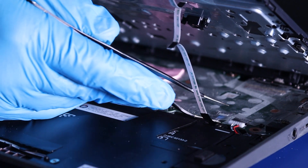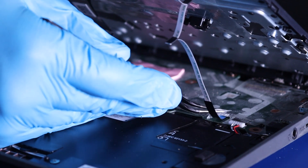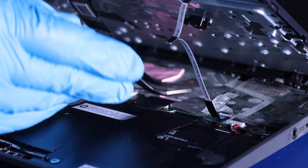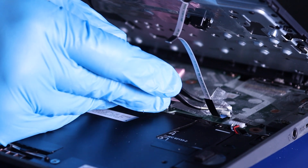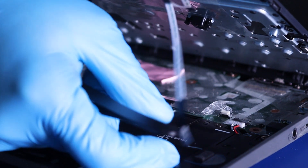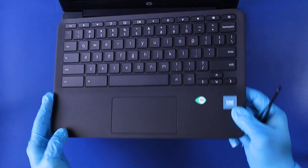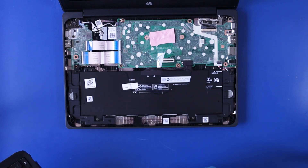Do the same for the touchpad cable. Peel back the tape, flip open the locking tab, and gently pull back to unplug the touchpad cable. You can now remove the palm rest and reverse steps to replace.